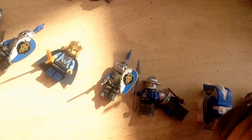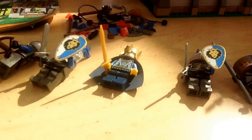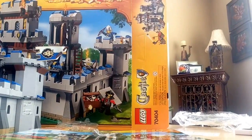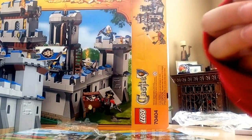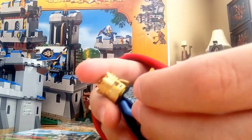We are back and these are the characters. I'll go with the Lion people first. Let's start off with the King — very cool crown, he has his golden sword, and a pretty nice torso.